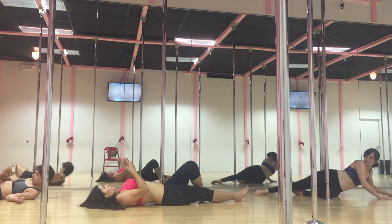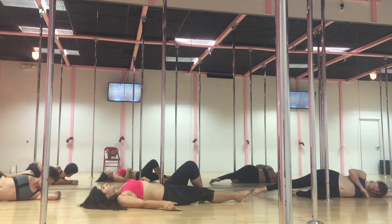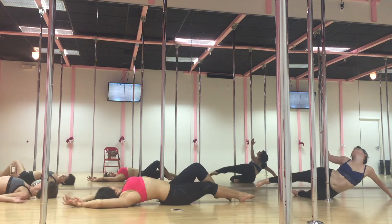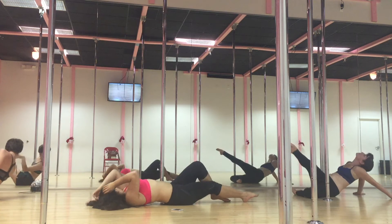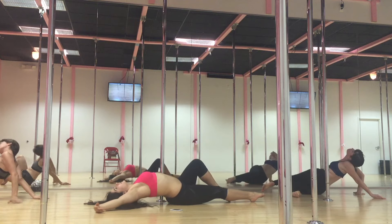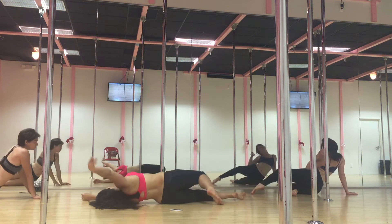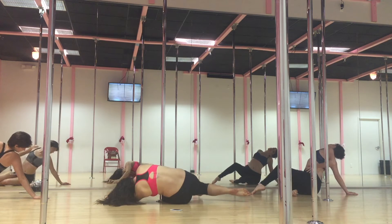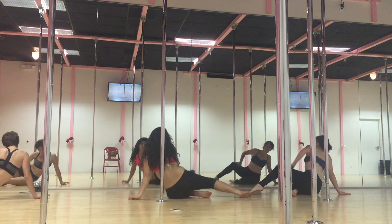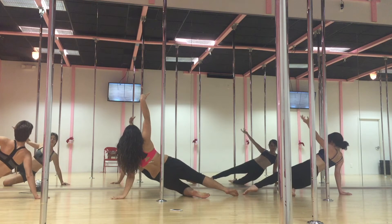Okay, ready? So you guys can get that extra opening. And four. Two, one. One, two. One, two. One. Good job.